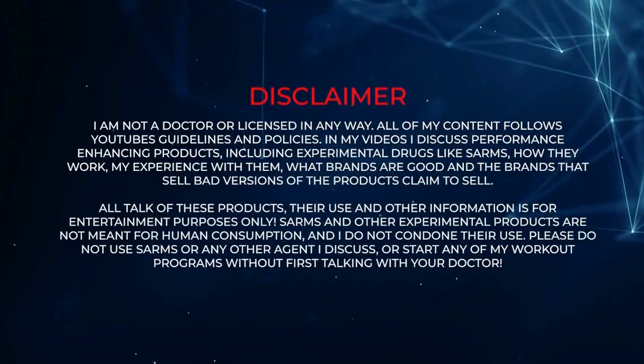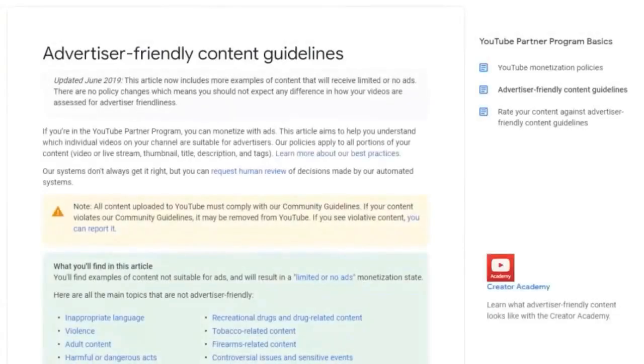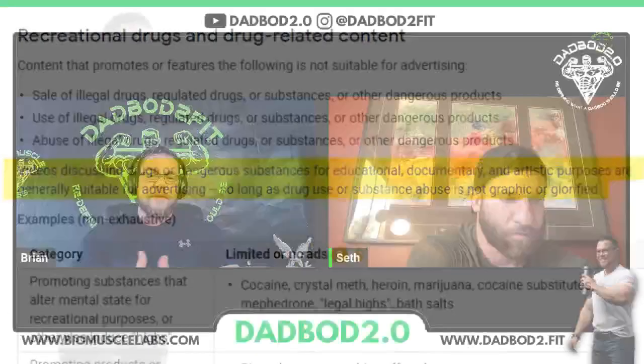Before we get into this though, obviously we're not doctors. We're not recommending that anybody use these products. These are research chemicals and they are not for human use. Don't be using them on yourselves or anybody else.